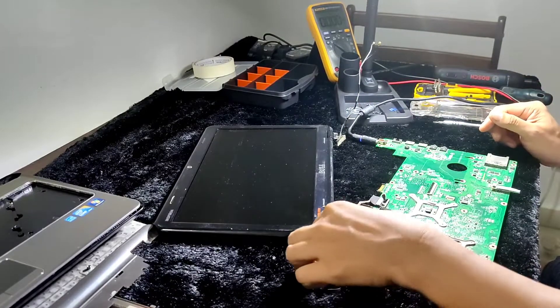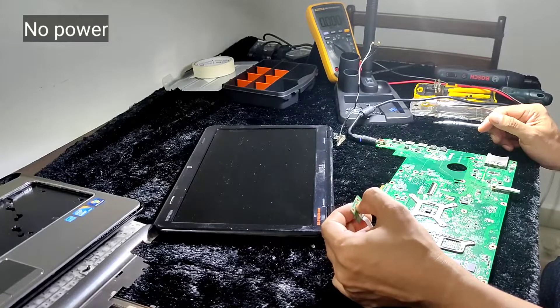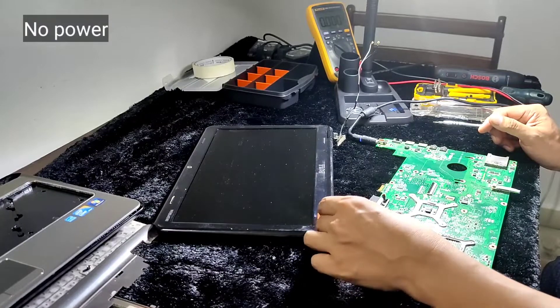The unit is not powering on — no LED, completely no power. So I have to check the voltage rail and look for any short circuit on the board.